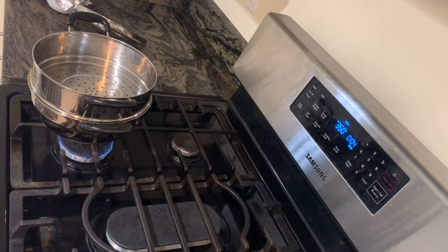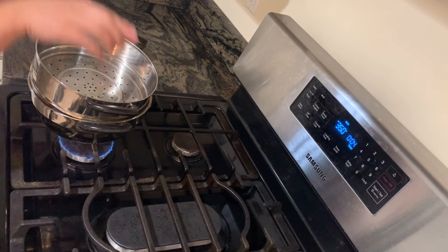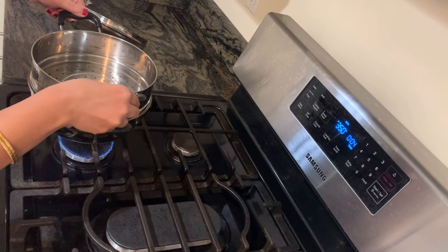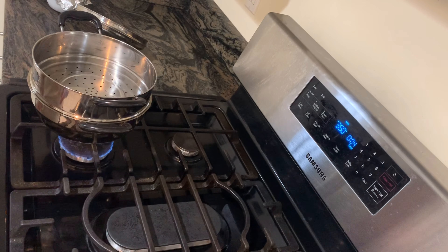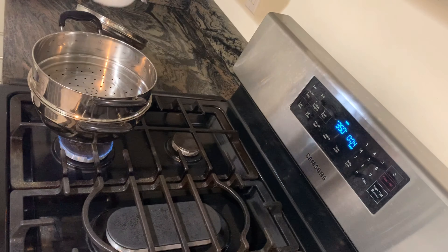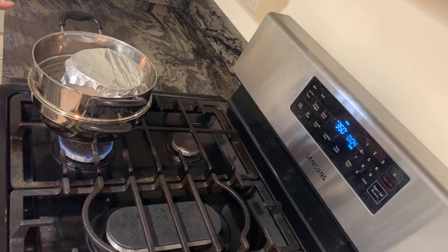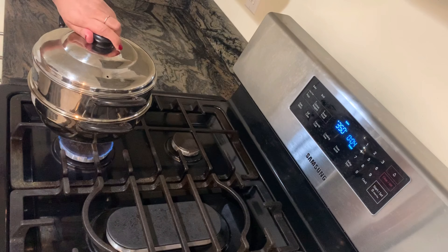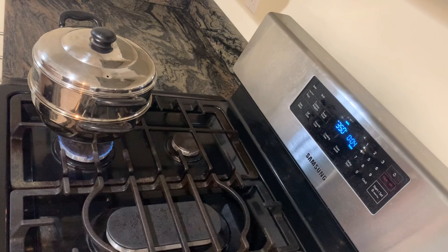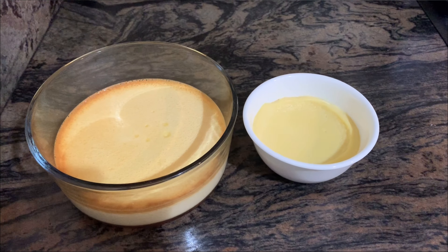If you don't want to bake it, you can steam it. Put it on the steamer, then put it on the stove. Put it on a mini foil on medium heat. Then put it on medium heat. Now we will cook it on 2 dishes.